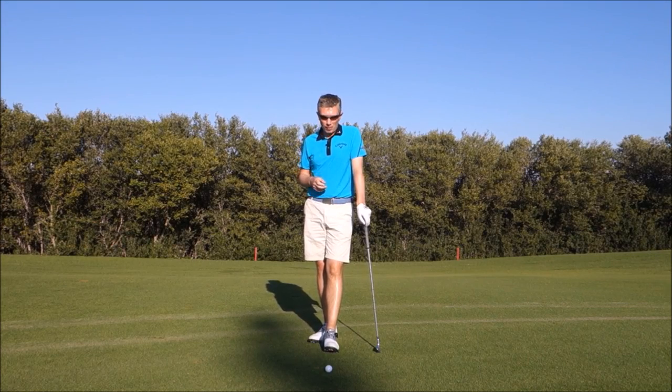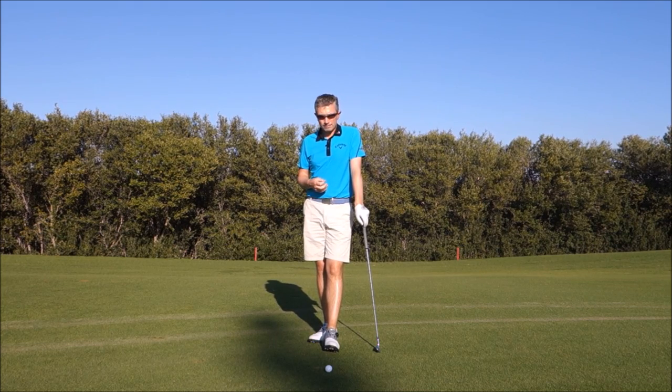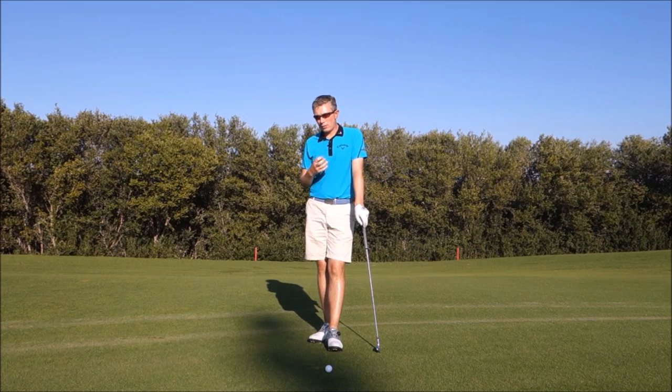Hi, Robin here. This is more about concept than it is a tip or a drill for you to work on. The concept is about the correct release.